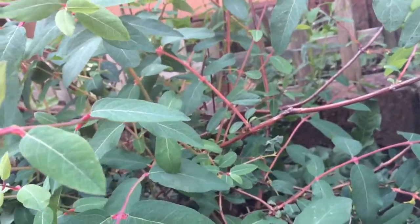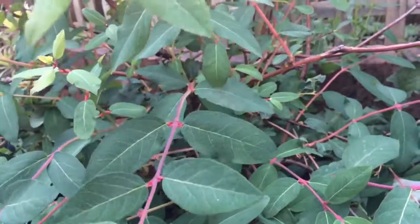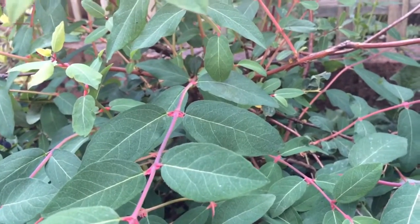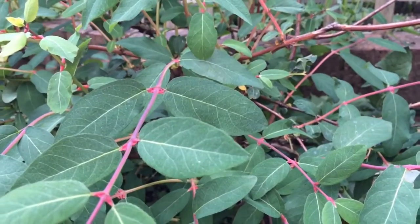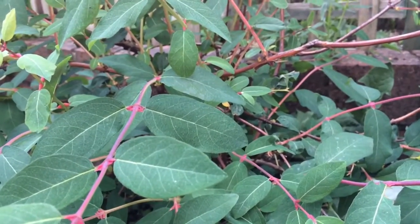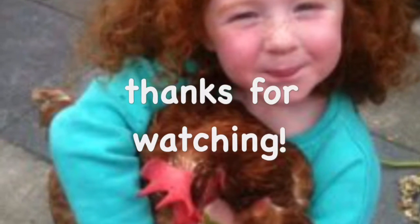So cuckoo spit - that's how you deal with it, it's as easy as that. Just rinse it off with water and it'll get rid of it. If you're using a hose pipe it might even knock the aphid off as well. Nice one, thanks very much. Please subscribe for more free gardening related videos.